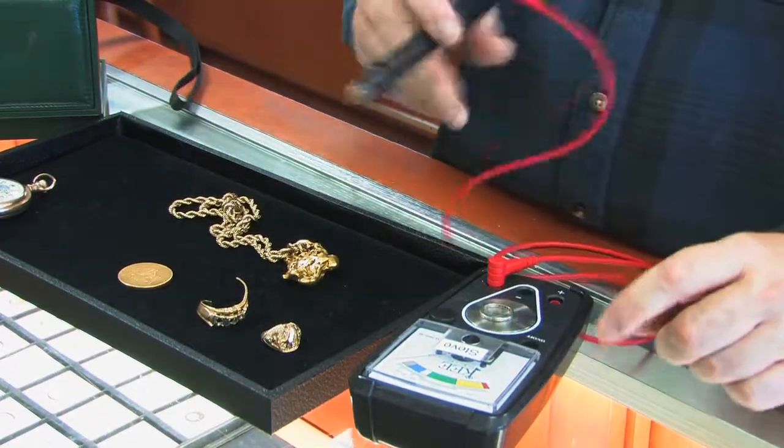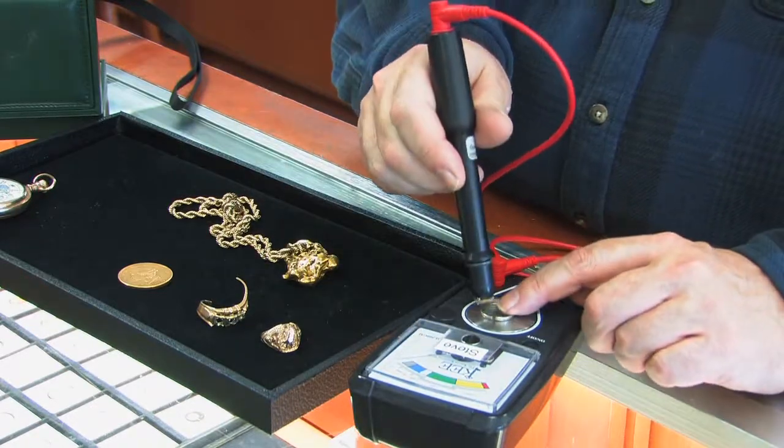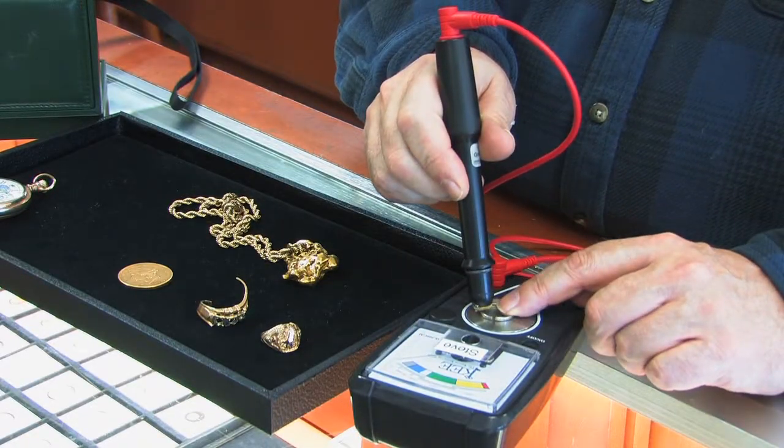I also test platinum. Platinum is all the way up on the end — it reads as silver on the scale. And this one is clearly platinum.